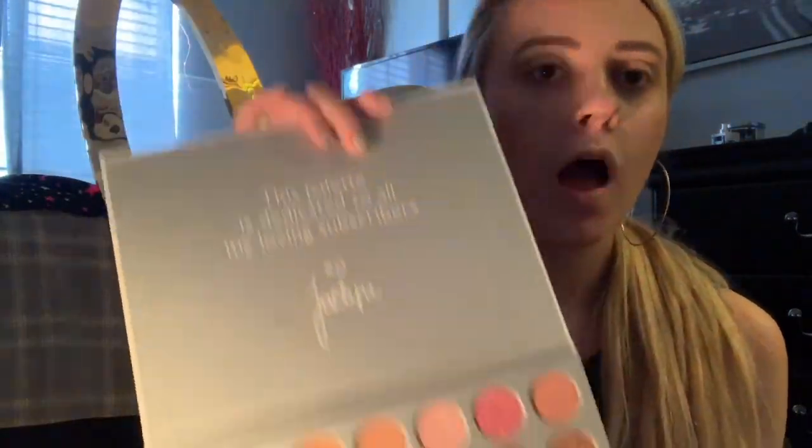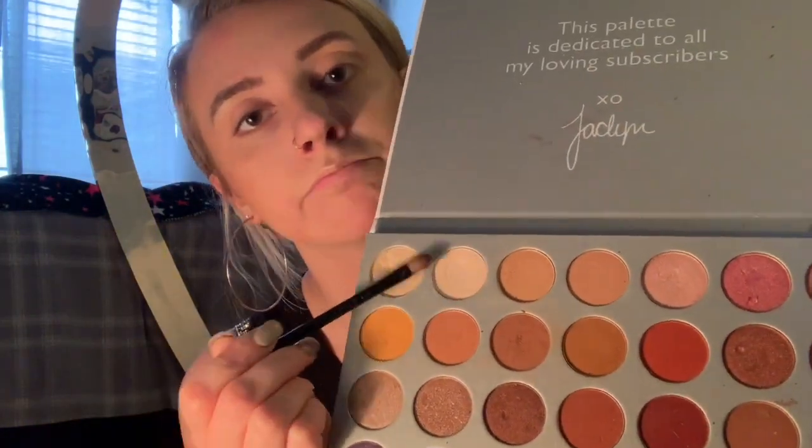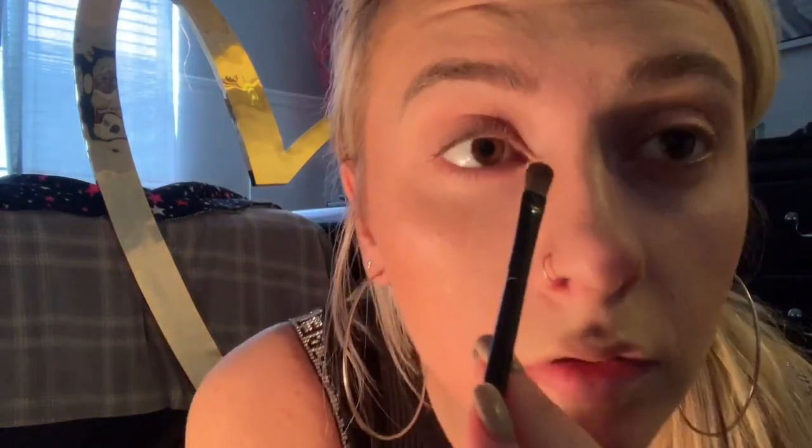This is my favorite palette at the moment — it's the Jaclyn Hill one. It has so many pretty colors. So just with whatever little brush you have, go in with one of these two colors I point to. They look exactly the same to me. Go in the inner corners of your eyes, under your brow kind of where the arch is, and I go kind of all across my lid too, but you don't have to if you don't want to.